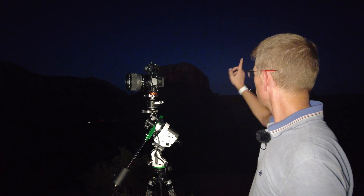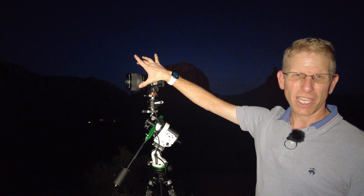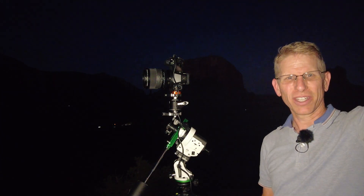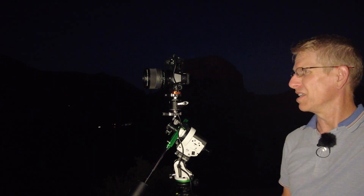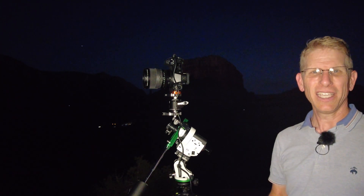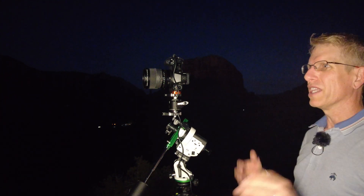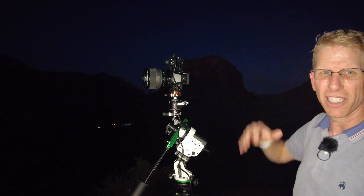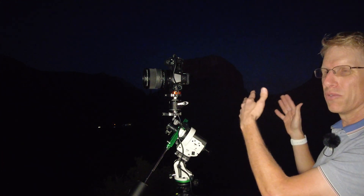I've already pre-focused and put some tape on the focus ring. The plan is, the moon is setting back over here, so I'm going to take some of the main pano shots and hopefully get some detail from the moonlight. Then I'm going to let it get dark, let the stars come out, and let the Milky Way start rising up, and I'll shoot the second pano for that.